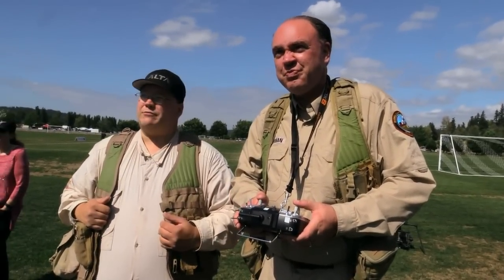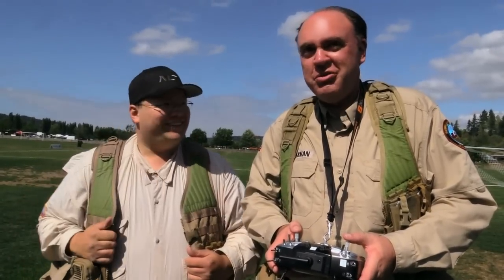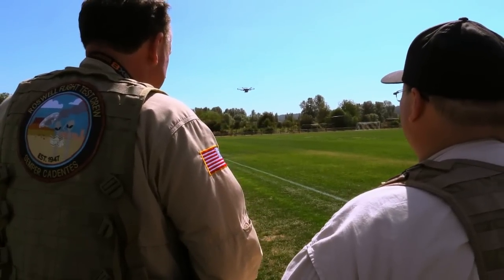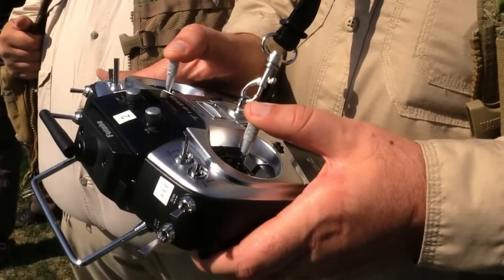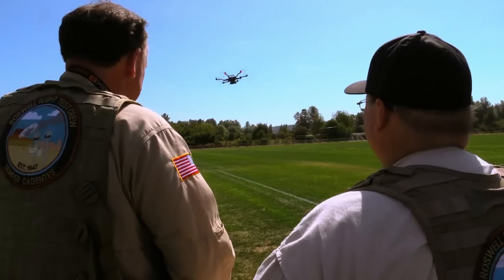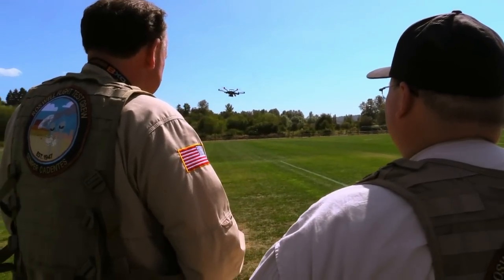Not to mention a zero throttle descent — it was just smooth and perfect. It just kept the aircraft level and smooth. I've never seen it before, not that nicely. I've seen aircraft descend, but at zero throttle there was something about the stability. Even in the wind it was just solid. It's not GPS mode, but it almost looks like it's in GPS mode.